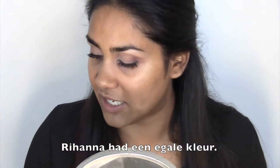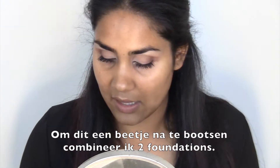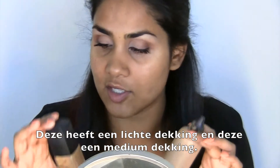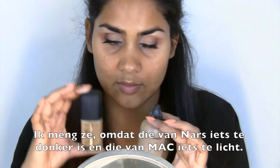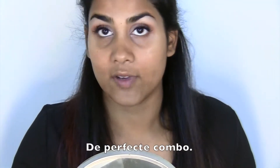Now Rihanna had a flawless complexion and to get a little bit of flawlessness in my life, I'm going to combine NARS Sheer Glow with MAC Face and Body. This one is light coverage and this one is more of a medium coverage, but I'm mixing them because the NARS one is a little bit too dark and this one is a little bit too light — so it's a perfect combo.